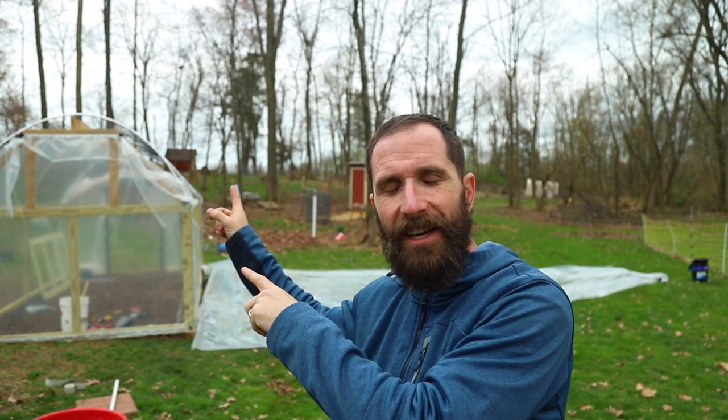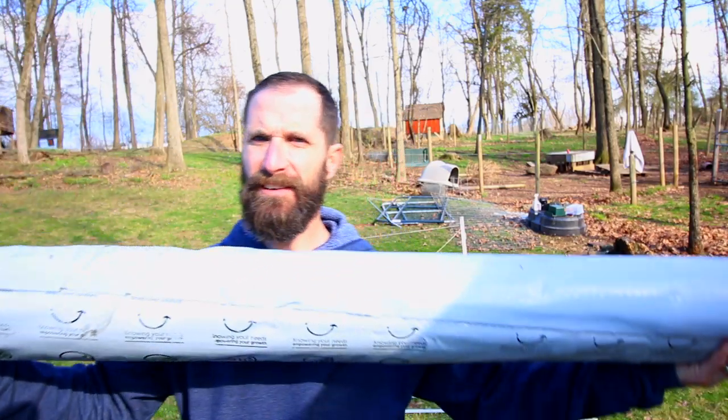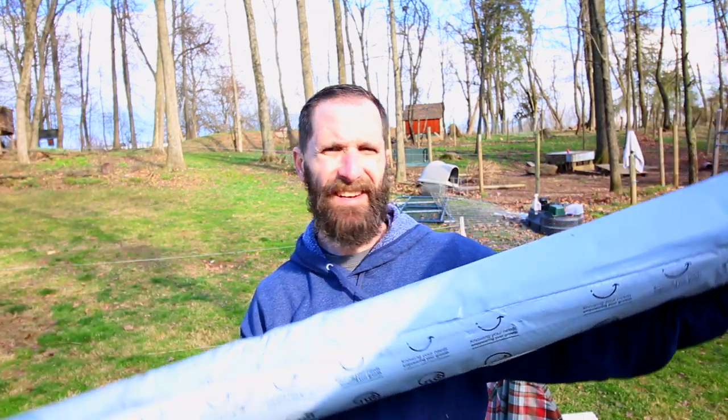What's good everybody? Welcome to Life on Beagle Road. We are ready to put the plastic up on the greenhouse today, folks. So excited. The plastic came the other day and I cannot explain to you how excited I am that it is here because I just want this greenhouse to be done. Here it is — my big roll of plastic. That's a lot of plastic.